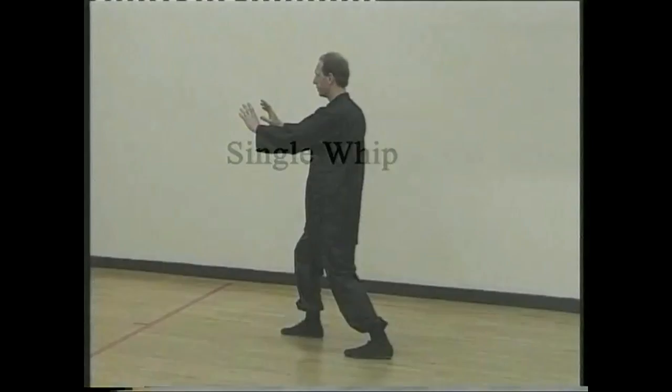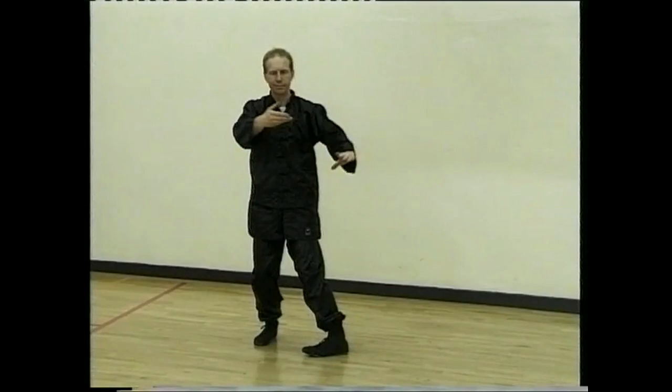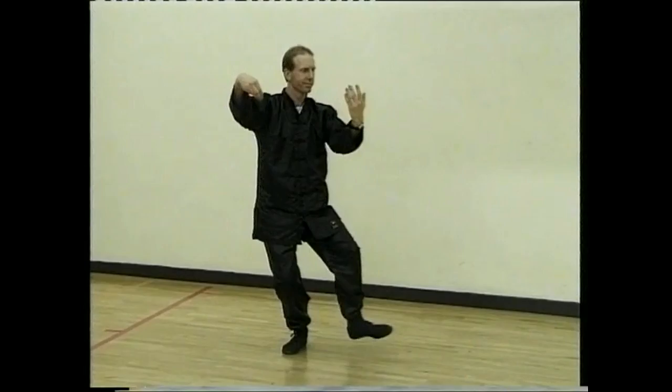Turn and draw. Turn the waist, moving. Step up and turn. Single whip, bend. Step forward.